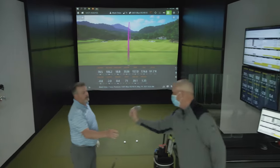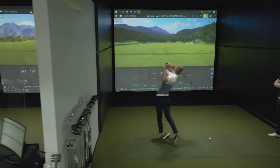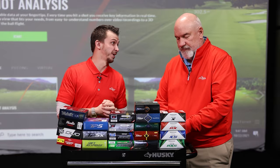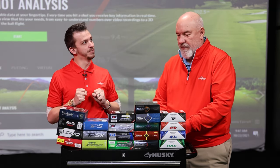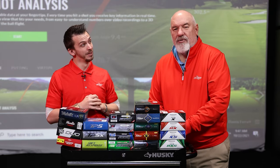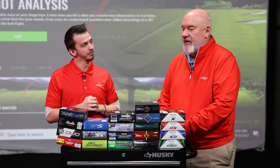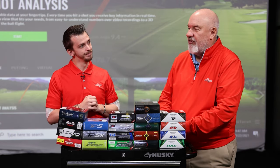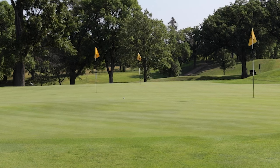We want to see the spin rates and the performance. We love to talk about feel for players, because what could feel good to me might not work good for you. Just because your buddy plays one golf ball doesn't necessarily mean you should be playing it. Or you find a Pro V1 in the woods and play a couple of good holes with it — you might find out later you've got a wedge shot into the green and the ball doesn't spin enough, and you start thinking it's your fault when it's really not.